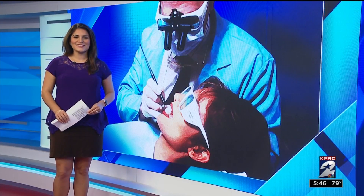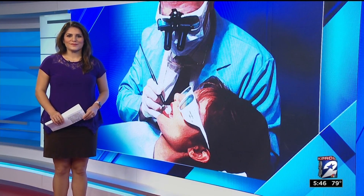Well, the goop is gone. Chances are, if you sat in the dentist's chair recently, you probably know what we're talking about. Health reporter Haley Hernandez is here this morning with a new method some dentists are using to get impressions of our teeth.